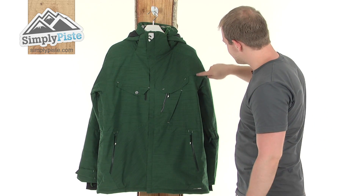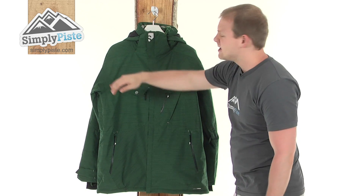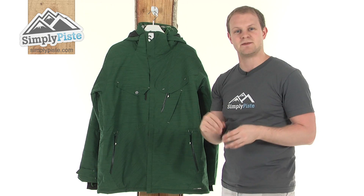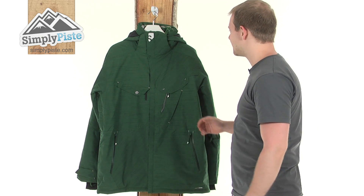All the seams in here are taped seams, as you can see all the way around. It basically means there's a lining of tape underneath each seam, making sure that no snow or any other elements are going to get in via the seams, keeping them nice and dry inside. It's very high quality.